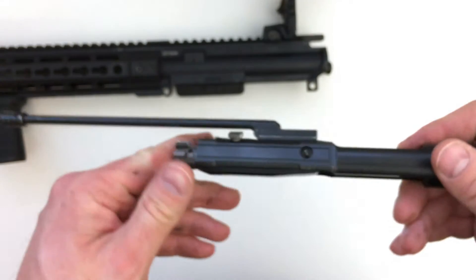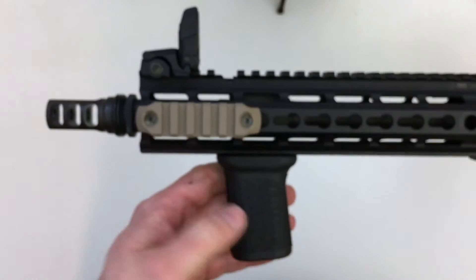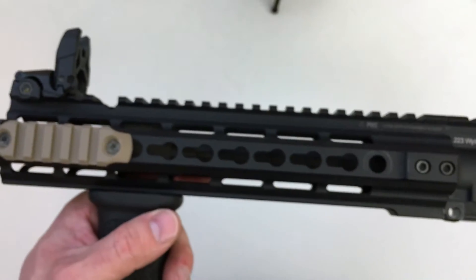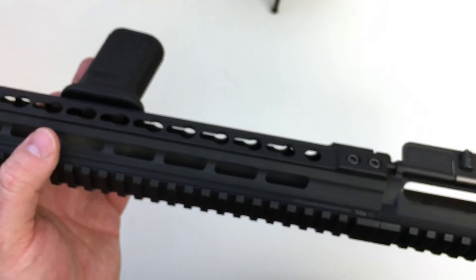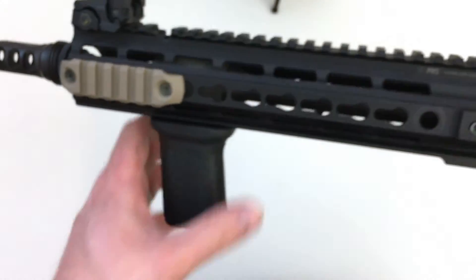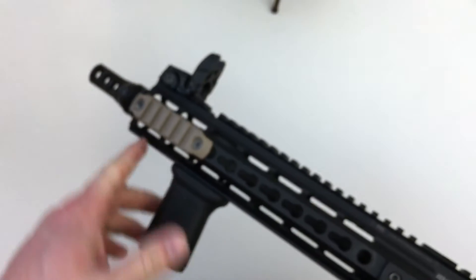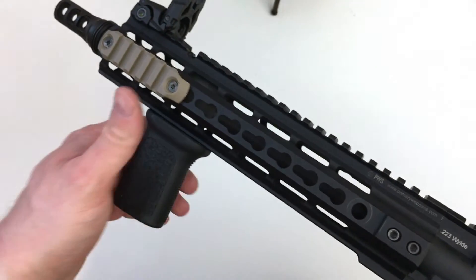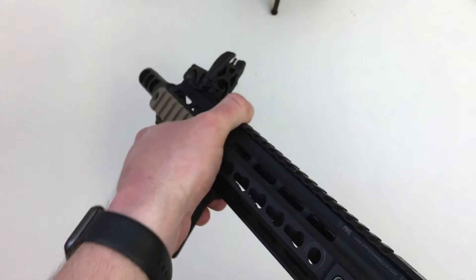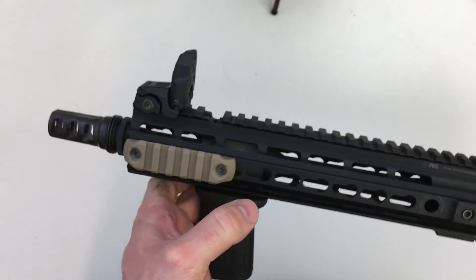A couple of mods I've already made: I've put a BCM Gunfighter foregrip on. I'm shying away from some Magpul furniture because this rail is a KeyMod rail, and Magpul has been moving to their own M-LOK — so it's a little incompatible. I really like this foregrip. Some people grip it like this and run it that way, but I'm a big fan of the thumb-over-bore method. This grip has a gentle sweep backward that gives me a really good grip. I put it as far forward as possible for total control over the barrel while shooting.